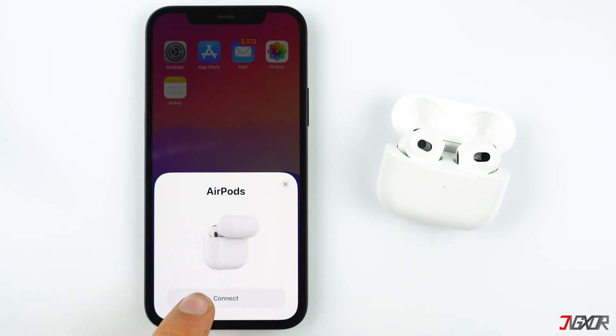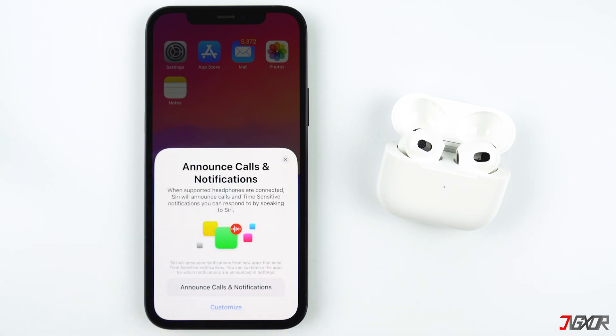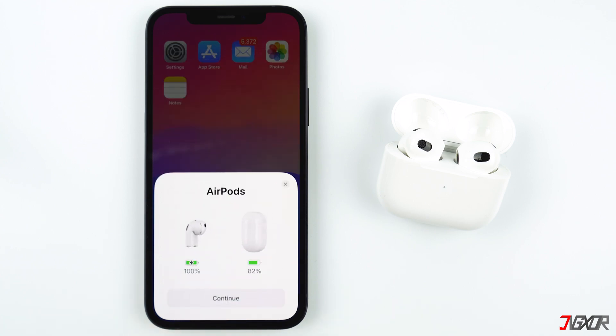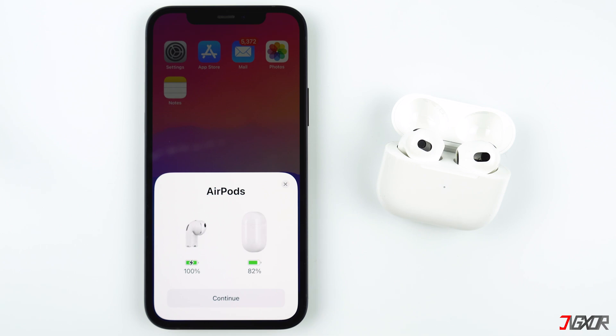If you are using the first or second generation of AirPods, click Done. If you are using AirPods Pro or AirPods third generation, you can set it up so that Siri will announce notifications from any application, but you can also turn this feature off or on later. Now your AirPods are connected to your iPhone and you can see the battery percentage of your AirPods and the charging case. Tap X to exit the prompt.